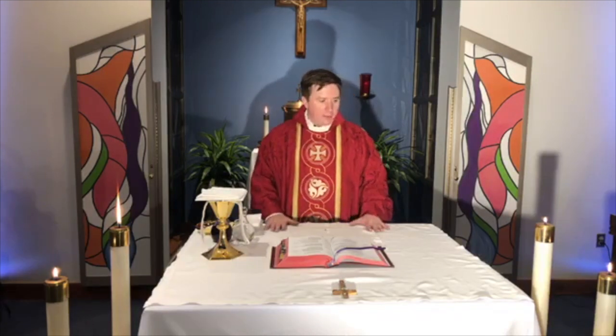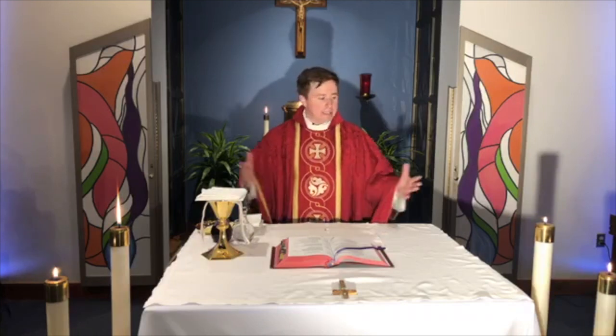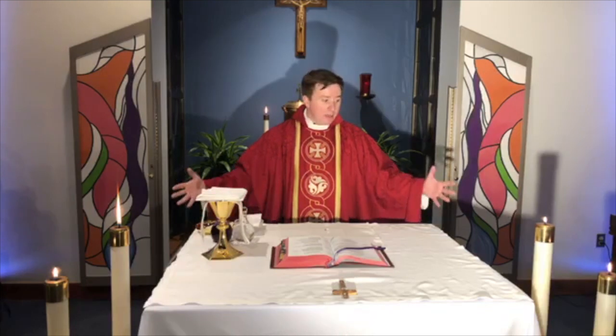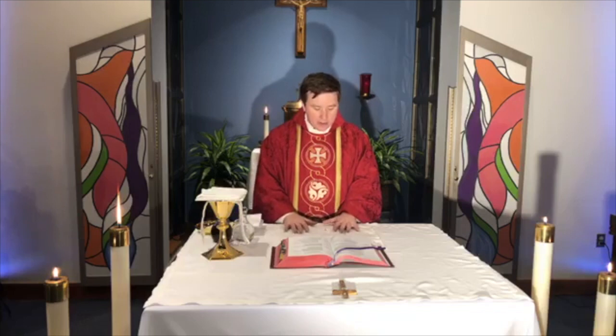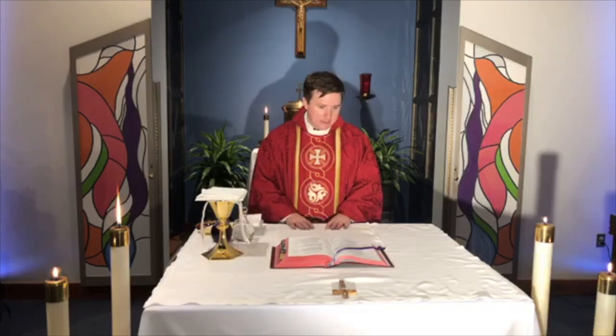The priest comes over to the altar and does something that might look a little strange — he kisses the altar. He's doing two things. One, he's showing that the altar is important — a kiss is a sign of affection and love. Why is the altar important? Because the altar is a symbol of Christ, of Jesus, who is in the middle of the church, the community. It's a way of greeting Jesus who is there before us. There's another reason too: in most altars there's a little tiny relic — a tiny bone from a saint — inside the altar, and the priest is venerating that to show honor to the saint. As the Mass begins, the priest begins: 'In the name of the Father and of the Son and of the Holy Spirit.'